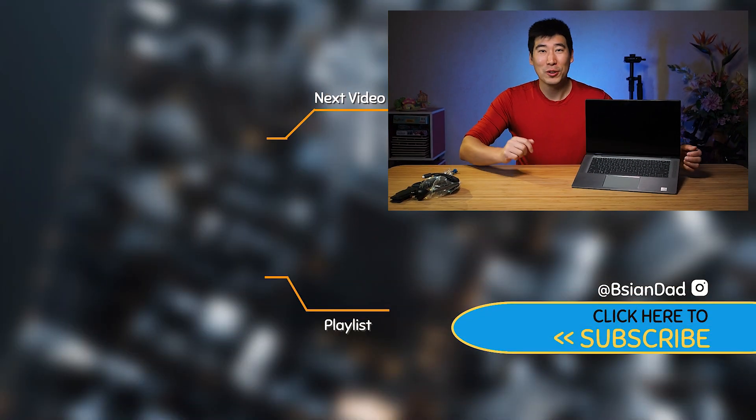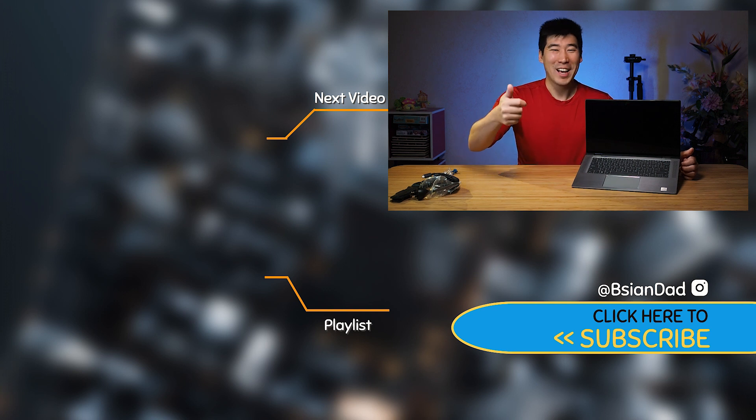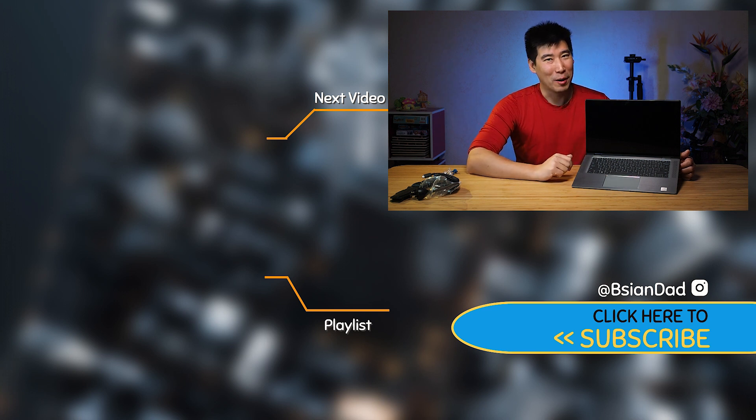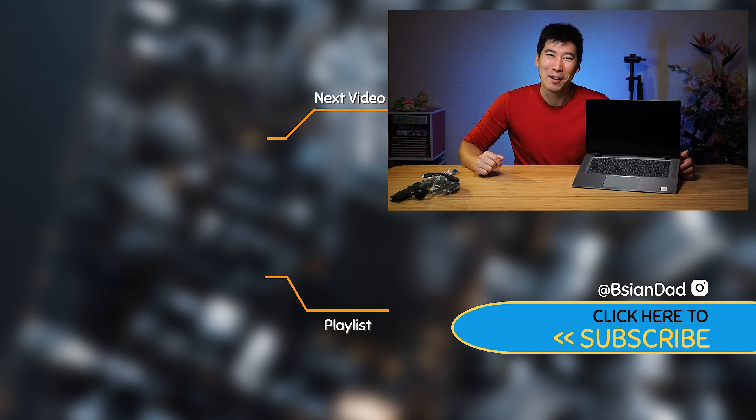I hope you enjoyed this unboxing and first impression video. If you did, give it a like. If you haven't already subscribed, hit the subscribe button at the bottom right of the screen. I do try to upload a new video every week. Just remember, imperfections in life make it beautiful and interesting. See you in the next video.